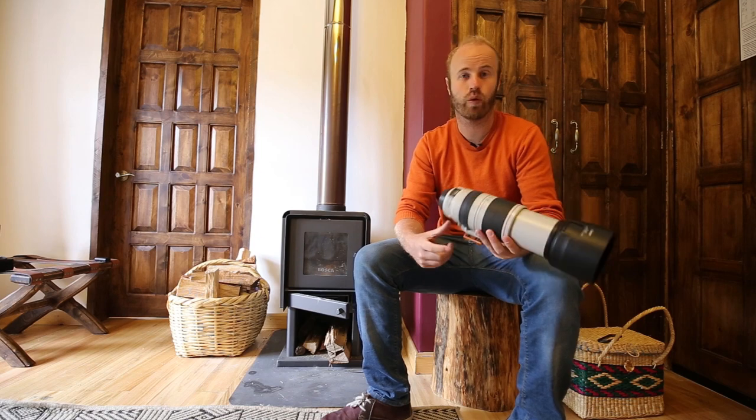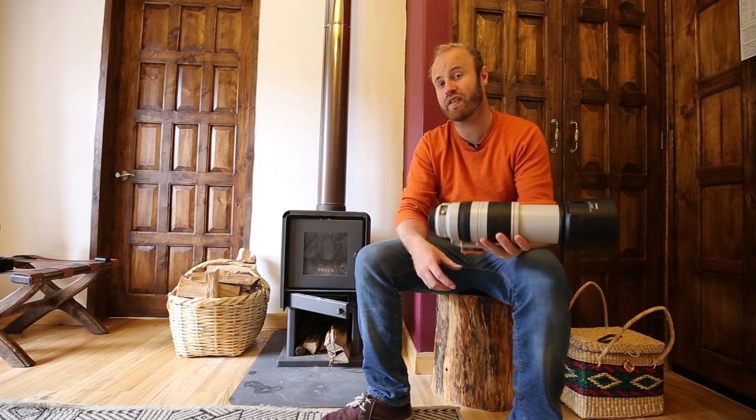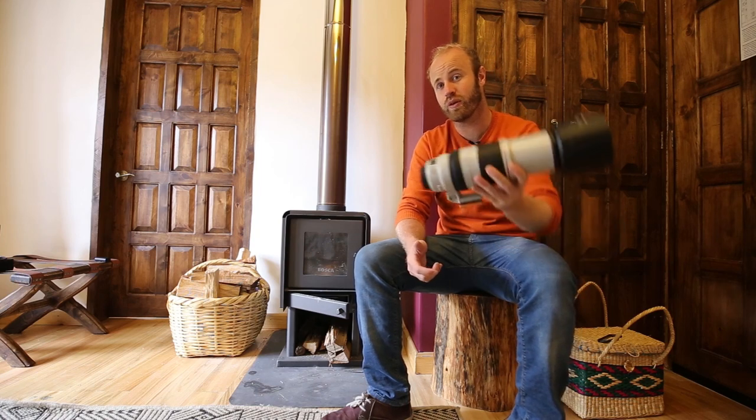What's up, I'm travel photographer Brendan Vanson of brendansadventures.com and on this episode I'm going to be reviewing the Canon 100-400mm lens, that's an f4.5-5.6 with image stabilization, version 2. Let's check it out.